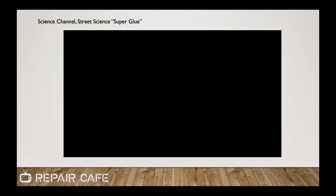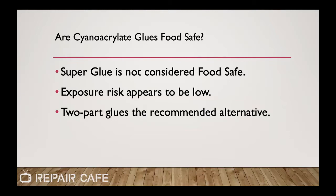A question came up: I'm assuming that super glue is not food safe — is that true? Yes, cyanoacrylates are not considered food safe. I did a bit of a deep dive on this. I suspect that in practical applications, your exposure risk to cured super glue is going to be minimal. In the case of a cup where it's in the handle, the handle is not coming in contact with the beverage, so that's next to zero risk. But where you may be putting glue on a platter where it's coming into contact with food, you may want to consider other options. I'll demonstrate JB Clear Weld, which is a food-safe two-part epoxy.